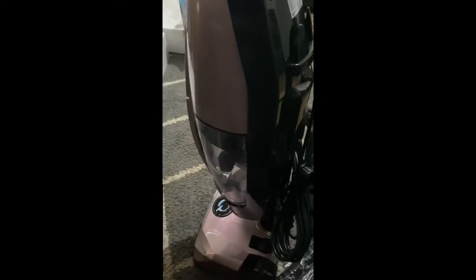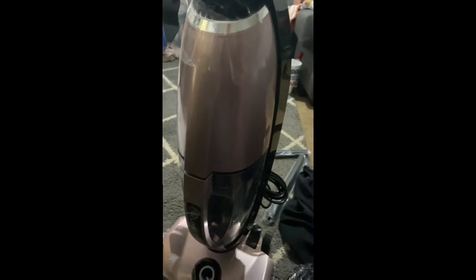All right fam, here we go — we got the whole machine together. This is what it looks like all put together. This is the front of it — Quantum X. We already have a spill so I'm about to attach the hose and see how it works.